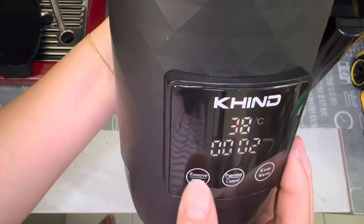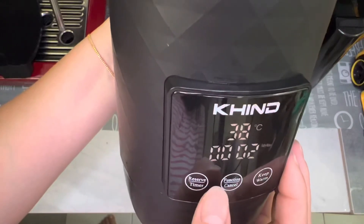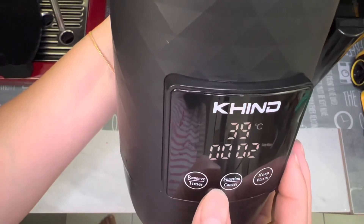They also have a reserve time, so I believe that it is similar to the preset functions.